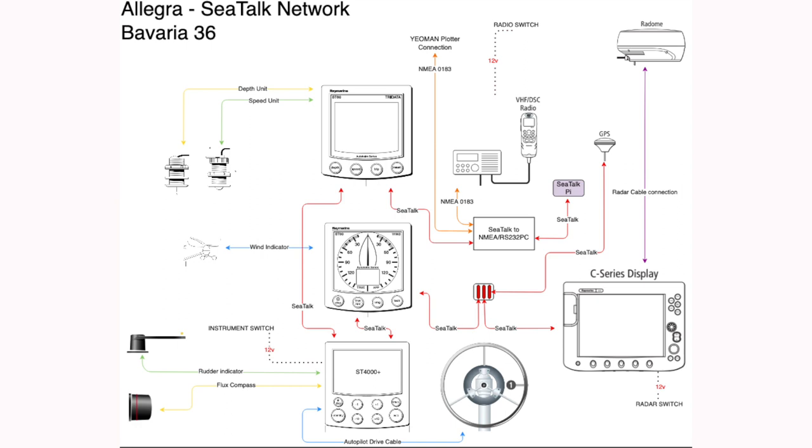If it wasn't for the C-series display starting to fail, I could have started somewhere else in the network and essentially replaced all the SeaTalk devices. I could have started with the TriData device at the top and converted the speed and depth unit to NMEA, put those on the network, and replaced the display with a more modern version. There are lots of different ways you can go about this — it's just important to understand the impact and whether upgrading a certain device means you could lose something or need additional hardware.